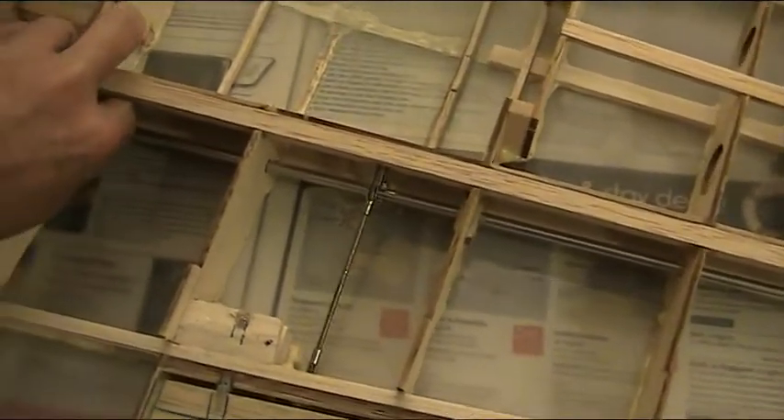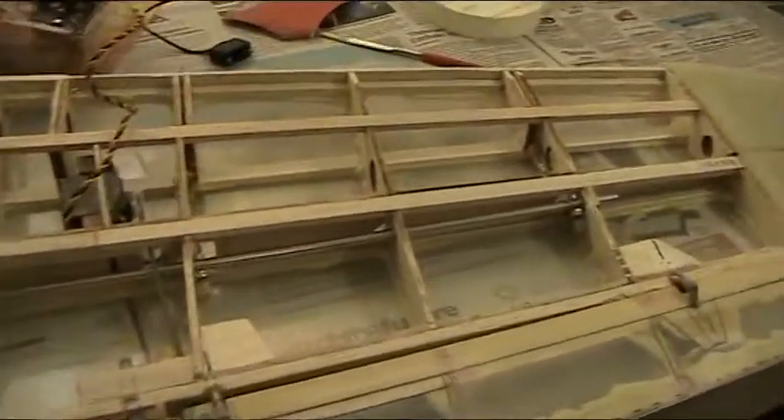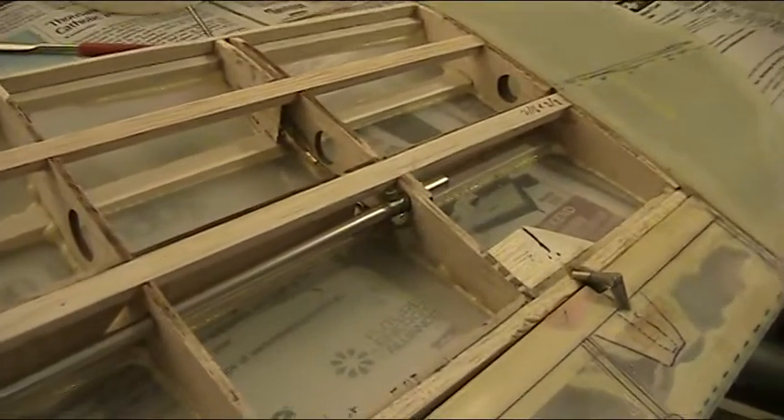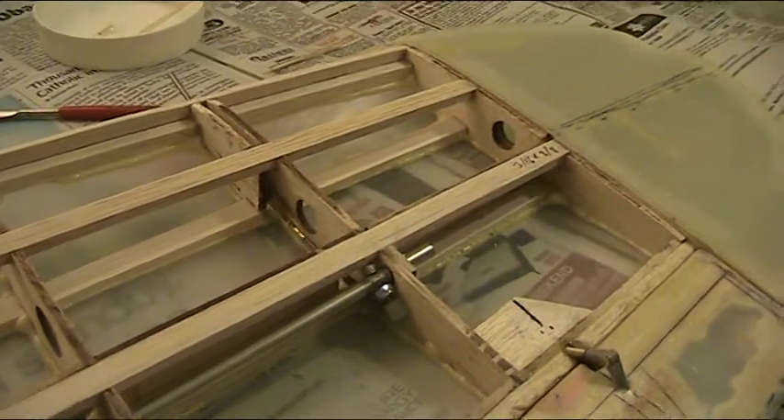I will move the torque rod by using one of the connections, and that will operate the flap, as can be seen here. And it's also operating the slats in and out, both rods.